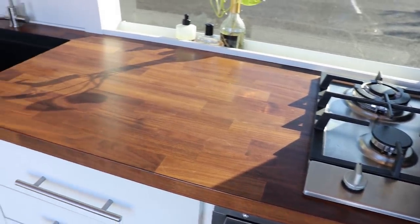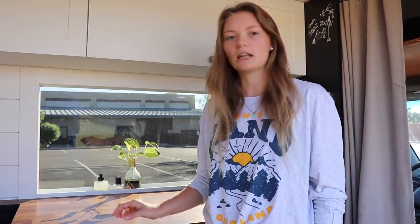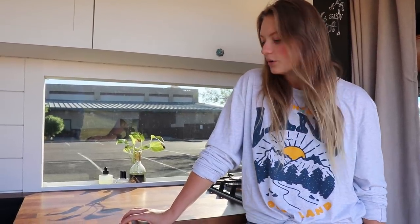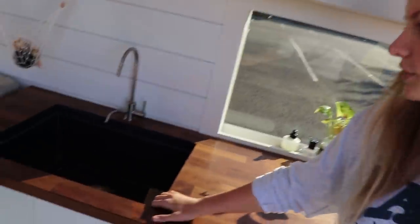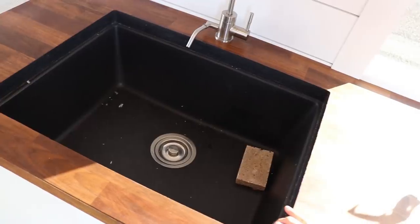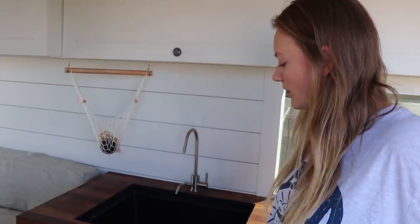Our countertops are actually from Ikea. It's like an eighth of an inch of solid dark walnut on top, but the bulk of the countertop is actually particle board, which made it more cost efficient. In the future, if we do another van build, I'd like to do a solid piece of butcher block, because for the holes we cut for our sink and stove top, it exposed that particle board. We had to be really careful to seal it up because if any water got in there, it would expand and possibly crack the countertop. We made it work — we think they're really pretty — but in the future we'd probably go with something different.